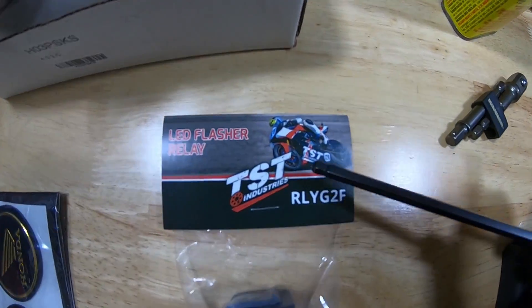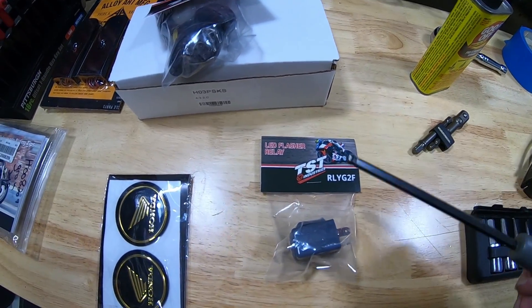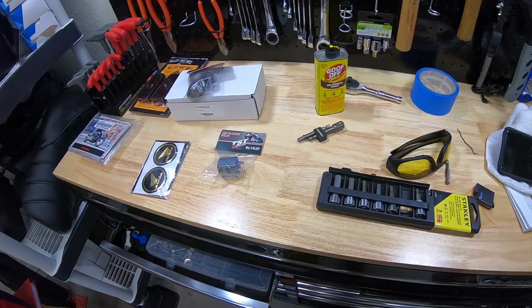This episode is brought to you guys by TST Industries. If you guys haven't heard of them before, be sure to go check them out. I will drop the link to the site down in the description below, as well as a link to all the products we're using — the relay — as well as previous videos we've done for the fender eliminator, license plate bracket, and all that stuff.